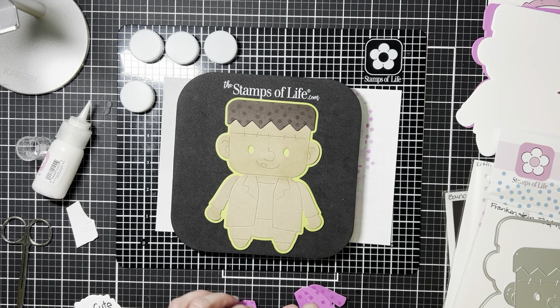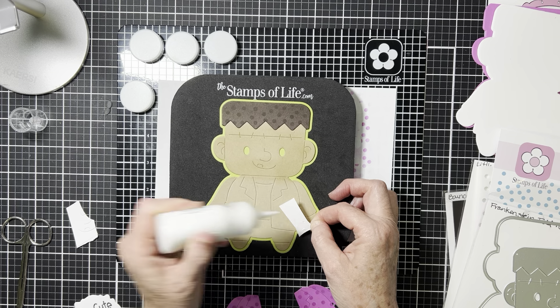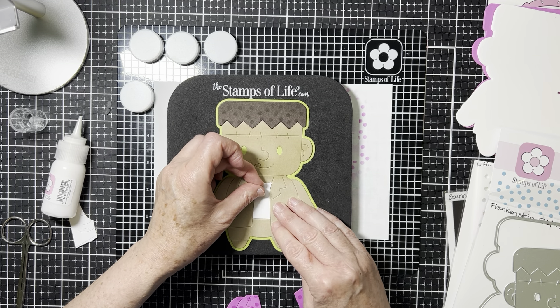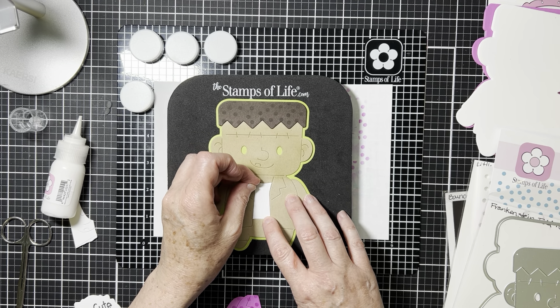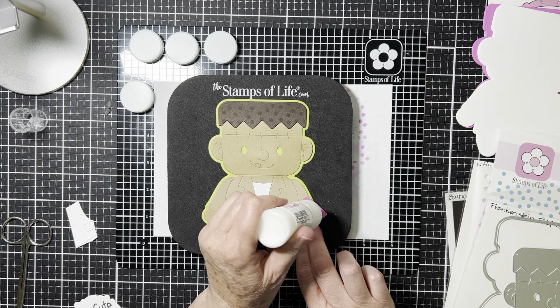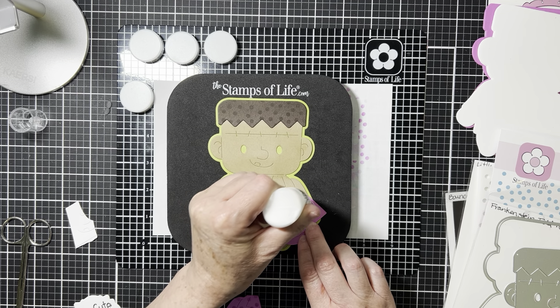What's nice about this one in particular is that if you have a lot of scraps, you can just go through your scrap bin and pull out all the different colors you might need to put it together. Another nice thing about doing the base in all one color is that you have the lines and it's easy to put everything into place.